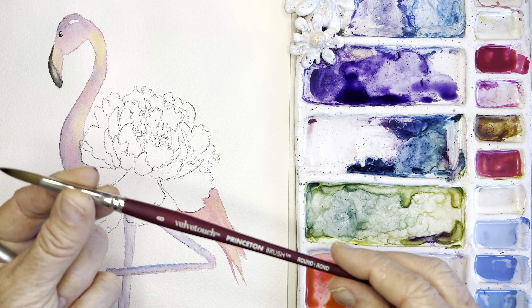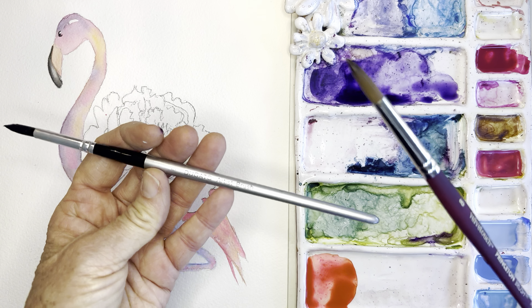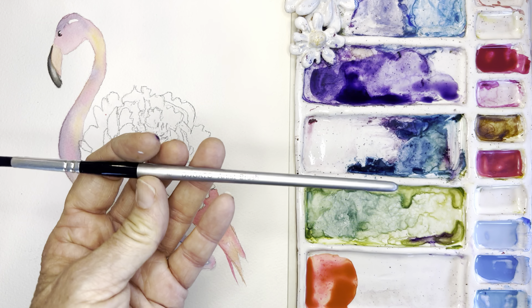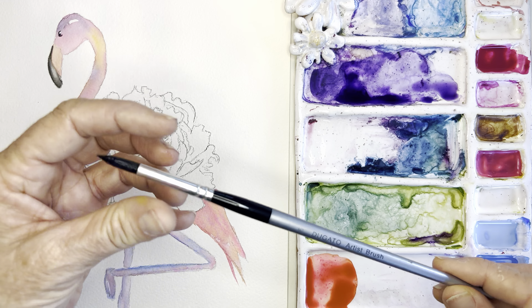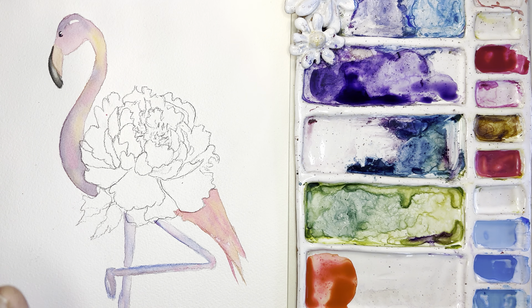I'll switch back and forth between my absolute favorite Princeton Velvet Touch number eight round and my Degado brushes. These are really reasonable — you can get a whole set for about twelve dollars. I've been shocked at how nice they are; they've kept their point and they're a great brush.